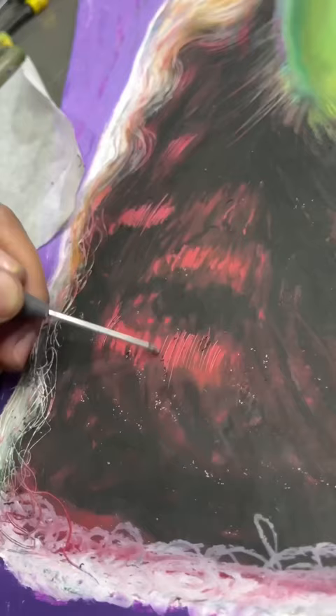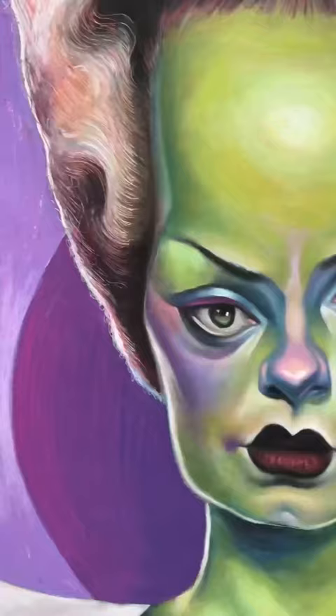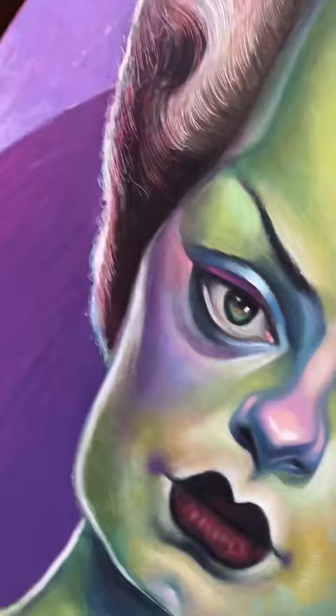Get those scratches done. This is so satisfying, and she's done. I have finished The Bride of Frankenstein.